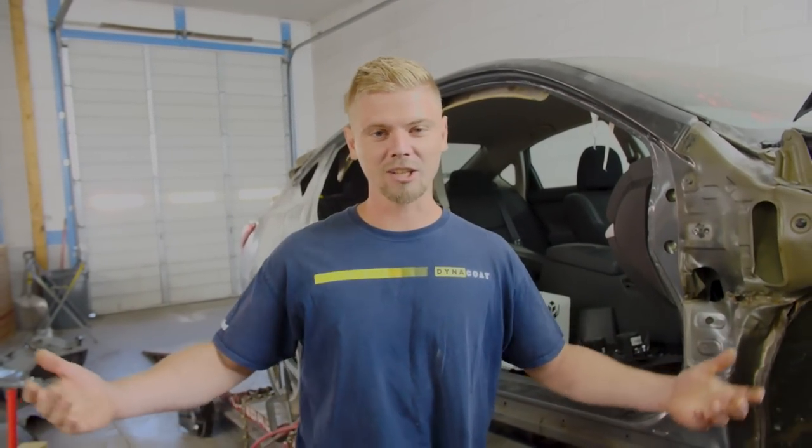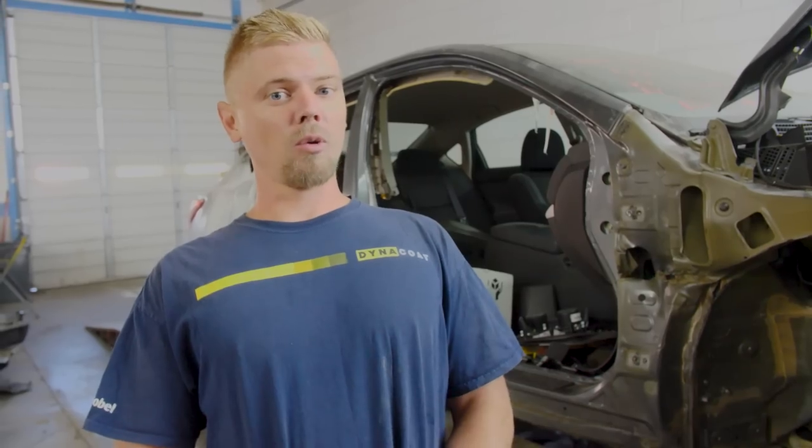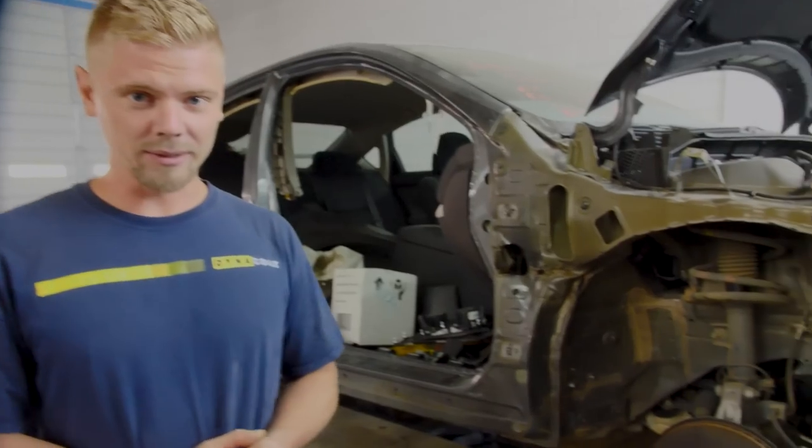Welcome back to the channel, everybody. Before we start this video, I would like to say we appreciate everyone who watches, comments, likes, shares. We just hit 30,000 subscribers, so that's like a super big milestone for us. We hope to get many more of you guys watching, and we absolutely love that people out there are interested in the stuff we do. So without any more further talking, let's jump right into this build.